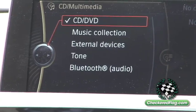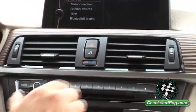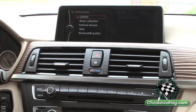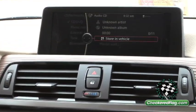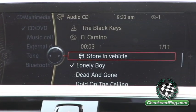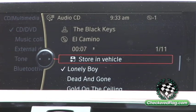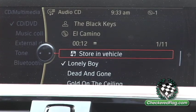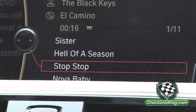I'm going to load a CD into the Multimedia. It will accept it, and then once it starts, you can see as it comes up the artist, the song, what track it is. And also by turning the iDrive controller clockwise, all your songs are listed.